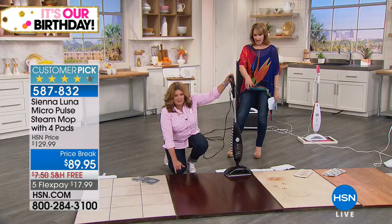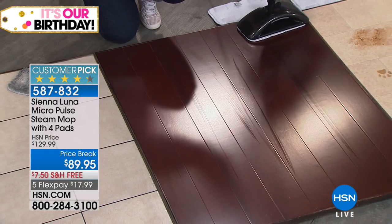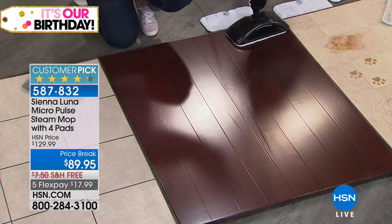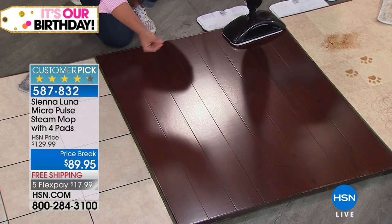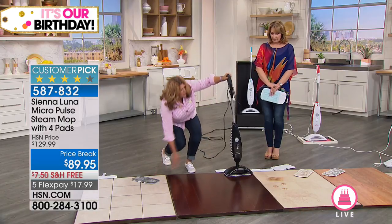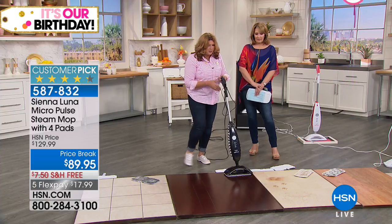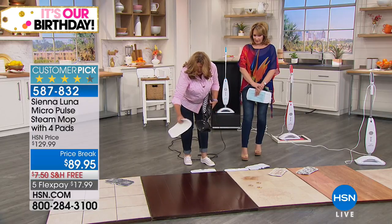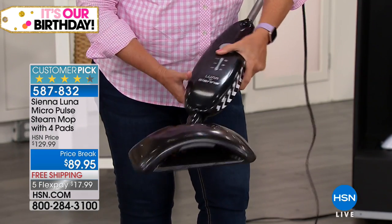The same steam mop that can handle the most finely finished hardwood floors also handles the tile and grout of the mudroom. Our hardwood floor is already dry — in seconds. That's how fast that steam is evaporating when you use the dust setting, the lightest setting. Three different settings of steam, easy to refill over and over again. That floor is completely and totally dry. You can go from mudroom to dining room to bathroom with four different super-thirsty microfiber pads — surface to surface to surface.